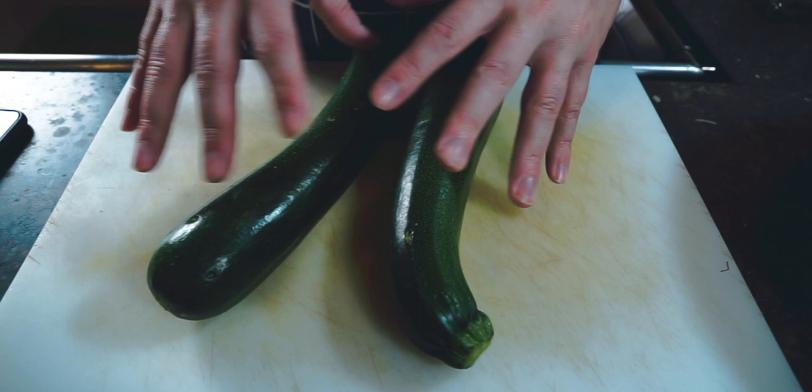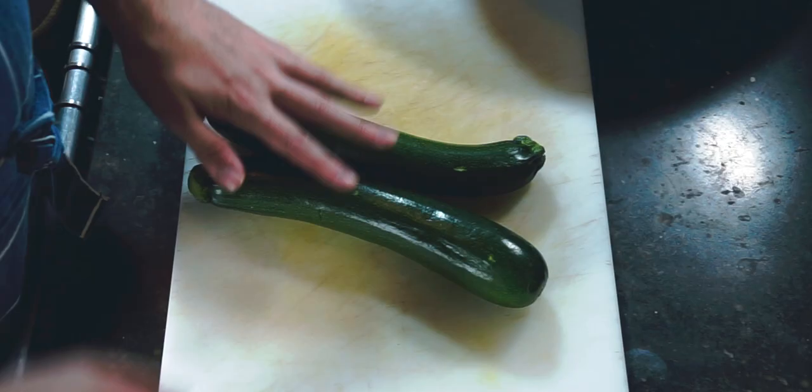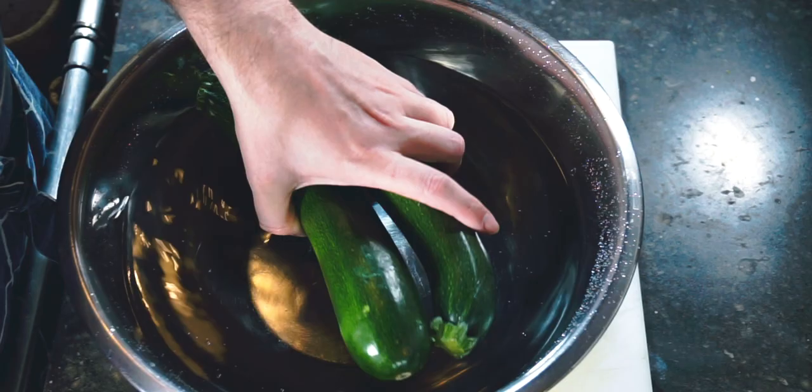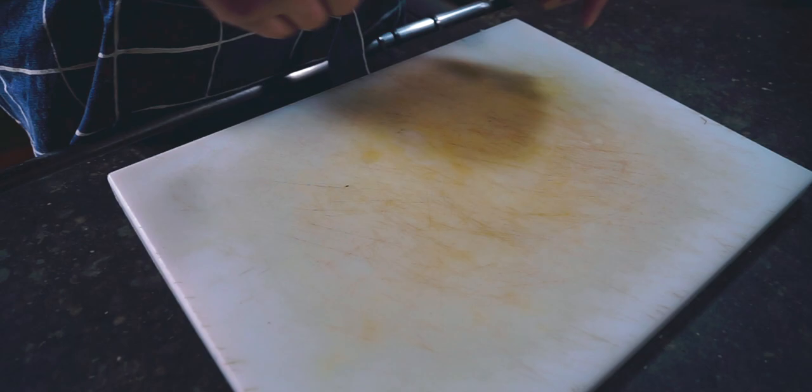We're starting the minestrone with zucchini. A lot of the weights and measures in this recipe are going to be open to interpretation — if you get close, it's still going to be just as good. We're going to start by soaking the zucchini in a large bowl of water for about 20 minutes. We'll set this aside — we have enough time to prepare the rest of our veggies.